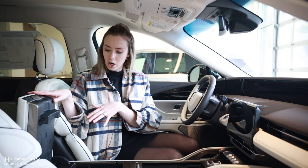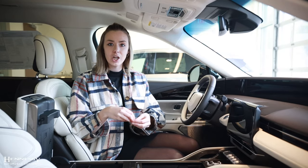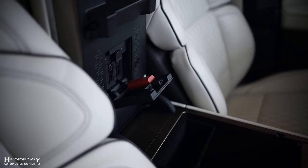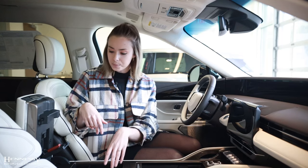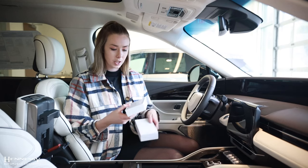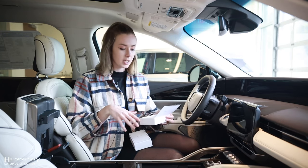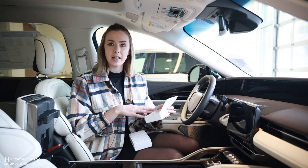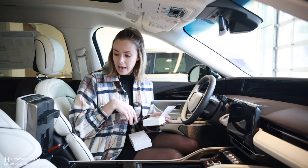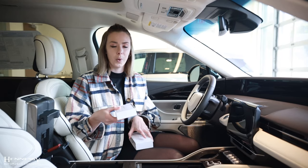You will have your center armrest that will come up to reveal storage space. Brand new for 2024 is Lincoln Scents — you're going to be able to change the scent found within your Nautilus with the simple push of a button that will reveal the cartridge. You are going to get three scents with each new vehicle purchase, coming in a nice box with your Lincoln digital scents: Mystic Forest, Ozonic Azure, and Violet Cashmere. You can switch any of these in and out right in your center dash console, creating an ambiance throughout your vehicle to give you that peaceful feeling on your drive.